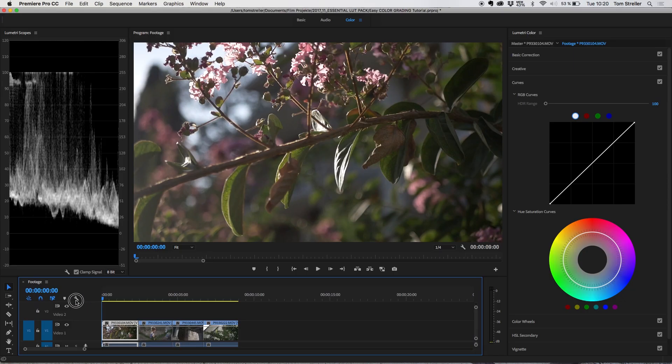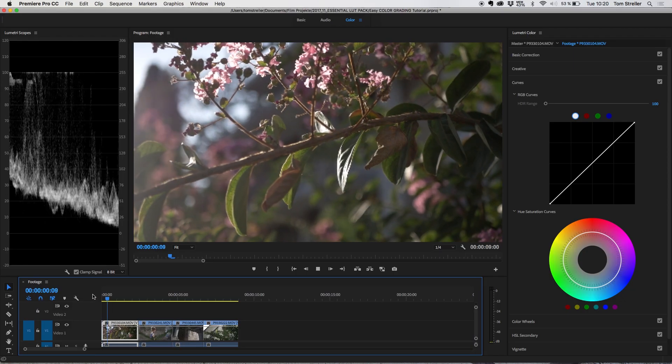Color grading is really an essential part of the video editing process. You can totally ruin your edit with the wrong color grade, but you can also take good footage and a good edit to an amazing, cinematic one. Even though I'm not an expert at color grading, I do have my own workflow and I thought maybe you can take something from it if I share it with you.